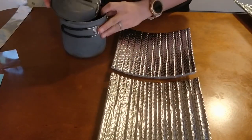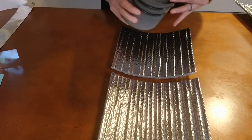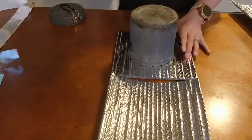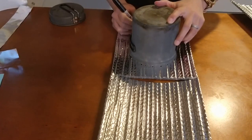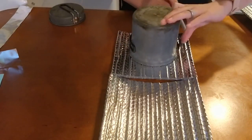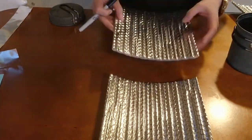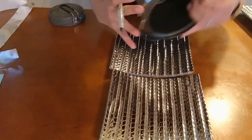First, we're going to start by finding the widest part of your pot — the widest diameter. For mine, that's actually the very top of the pot itself. For some of you, your lid might be the widest point. Grab a Sharpie or any sort of marker to draw the outline of the widest point of your pot on this Reflectix — that's what I'm using here. You can get it at any hardware store or on Amazon. You can also get Pot Cozy Kits, which are pre-cut sizes for you to make your own pot cozy.